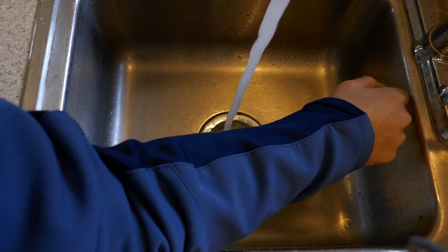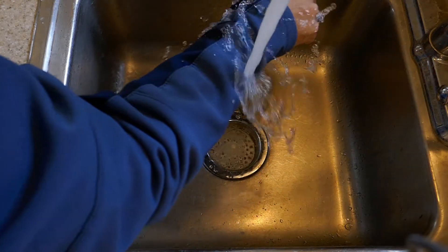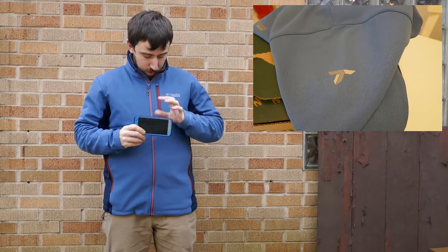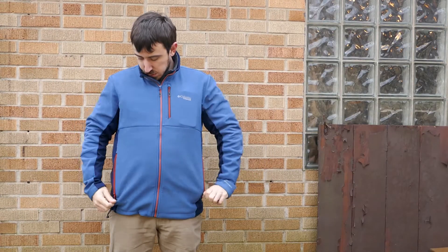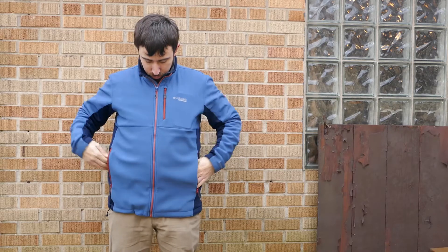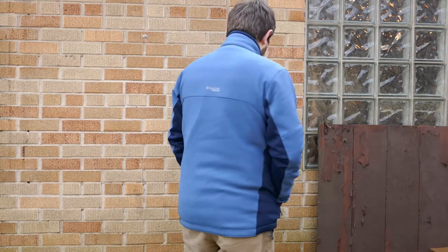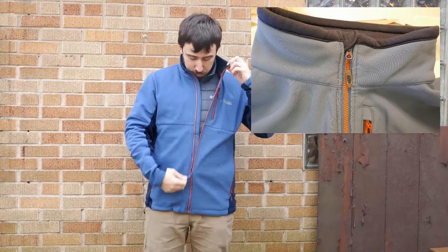This jacket here — blue and orange — is the Titan Ridge 2 jacket. It has the Omni Shield Advanced Repellency and is part of the Titanium Series. Very well-built. I like how it's lightly waterproof as well as having Omni Heat on the inside to keep you warm. The attention to detail on these is just great.